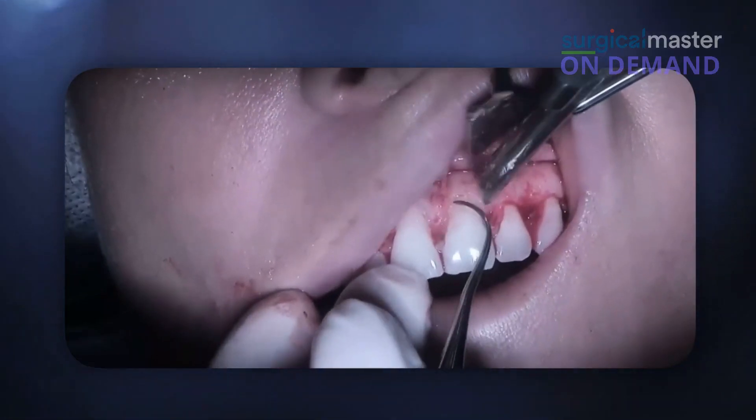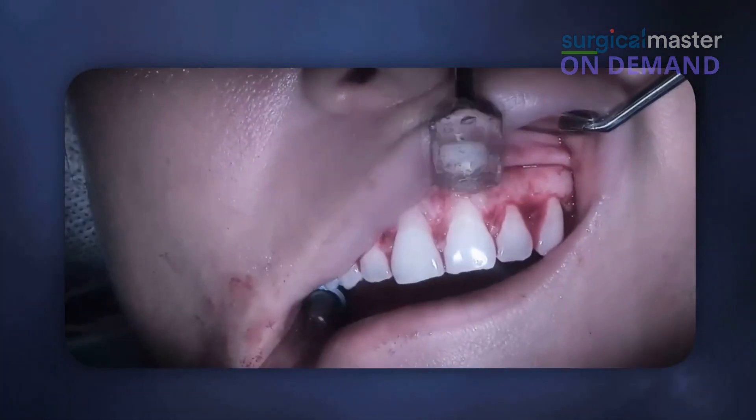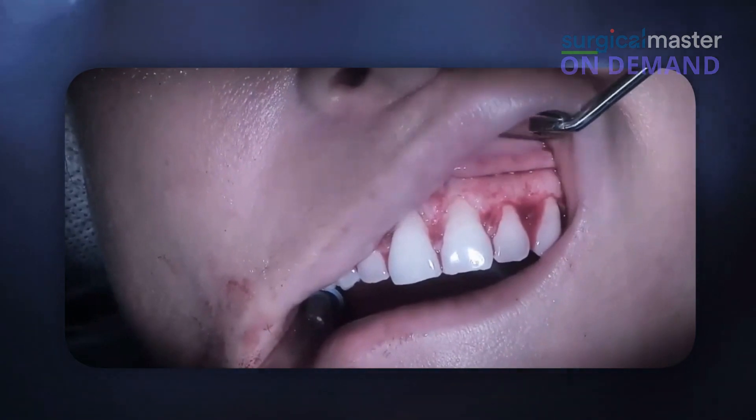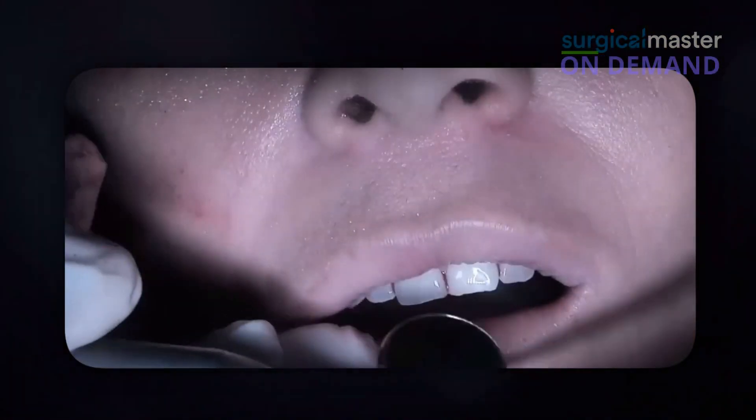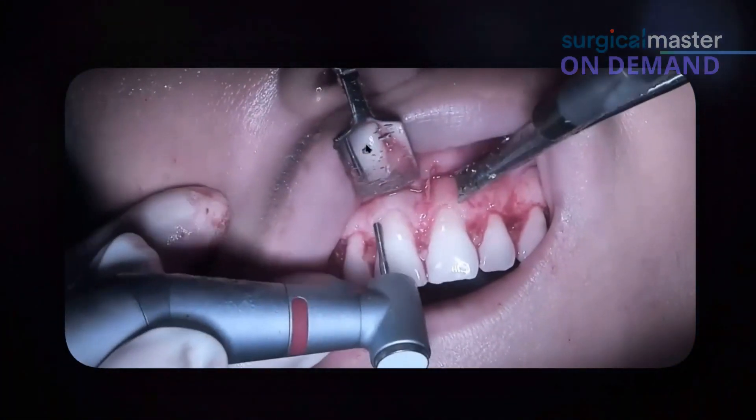It's not an exact science — I'm not a robot. I probably have less tooth-prepping skills than most dentists, but it's not that difficult. Sometimes you need to remove some of the fibers and granulation tissue to allow some visibility. What's important is to retract the flap.